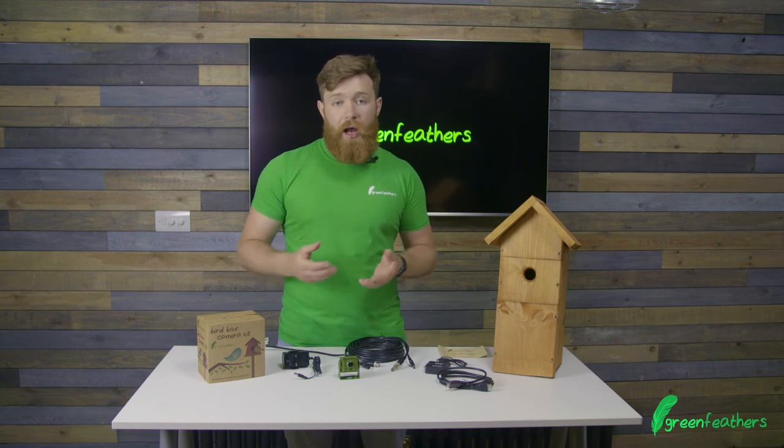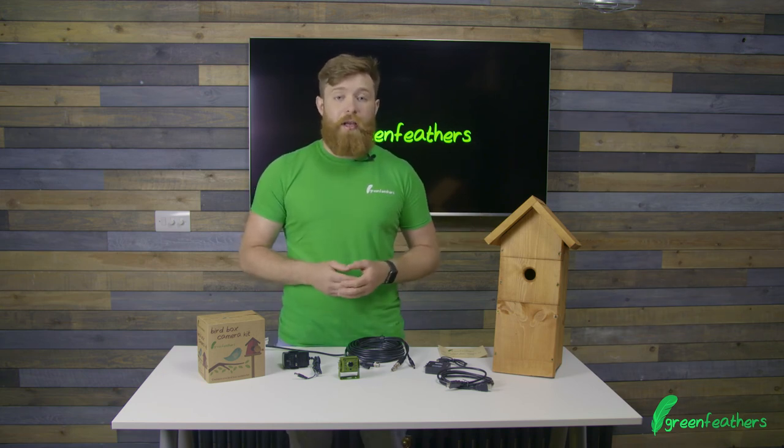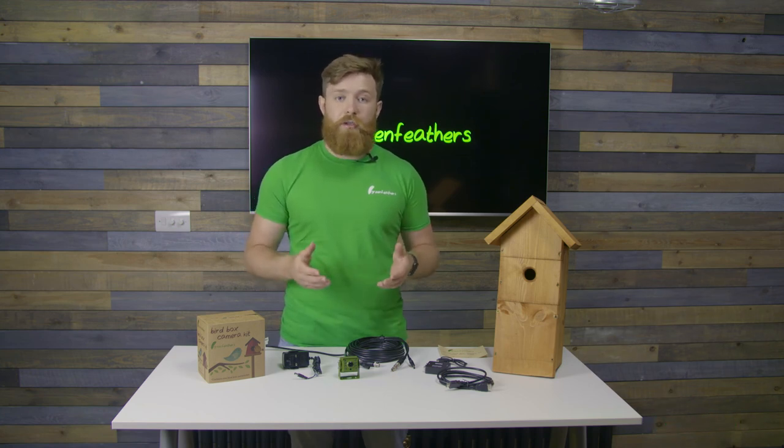If you'd like more information on how to set this camera up, click the link here to our setup video. And if you want any more information, go to green-feathers.co.uk. Thank you so much for watching today.